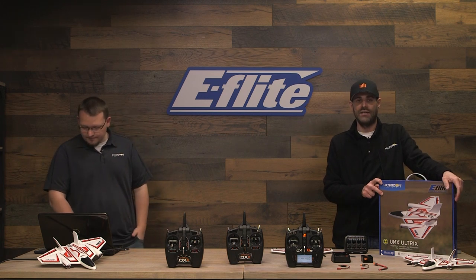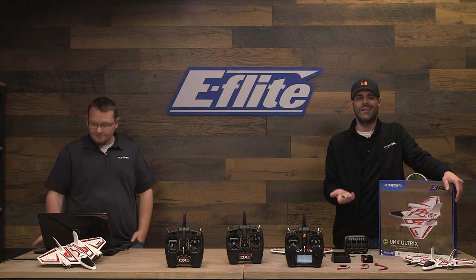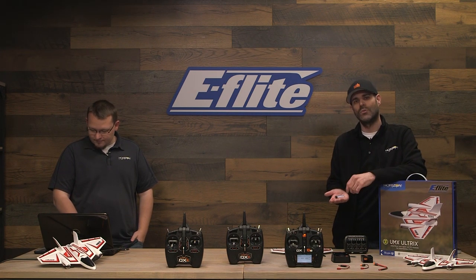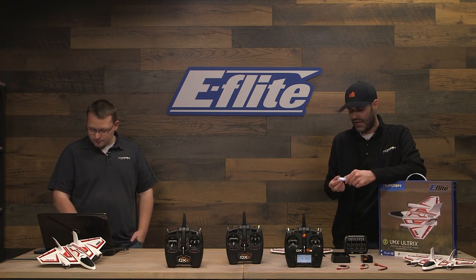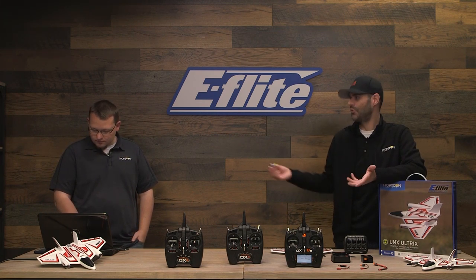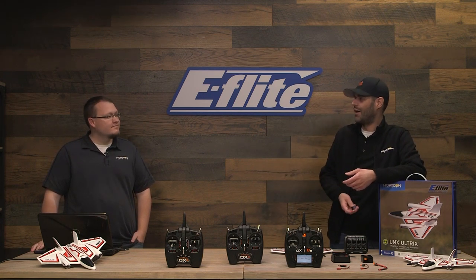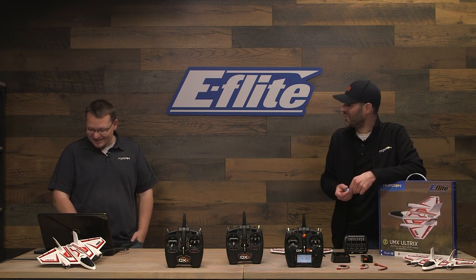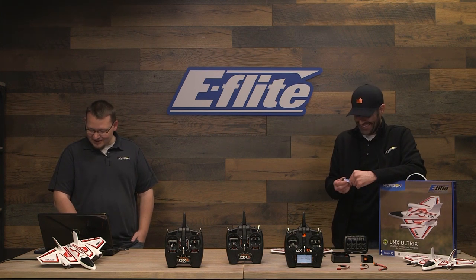The nice thing about that is you can protect your battery so you don't over-discharge it every time, even though they're not expensive batteries. It still is beneficial to not run out of power in some inopportune place where it ends up in a pond, a pool, or on your roof.